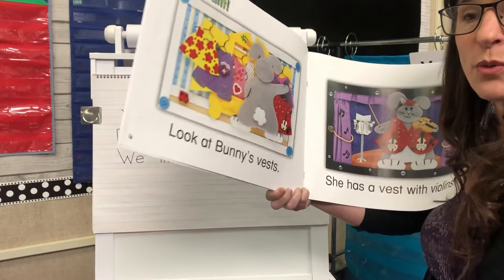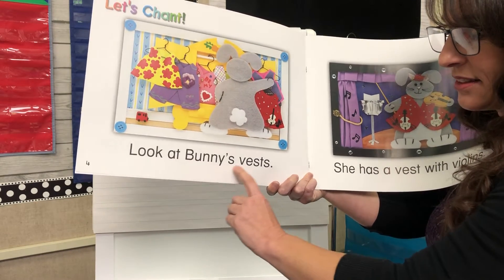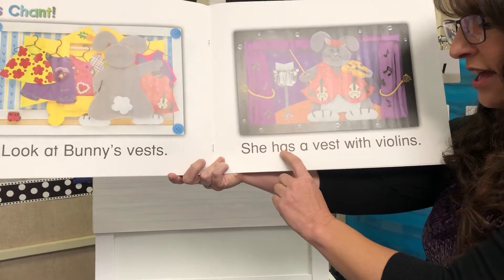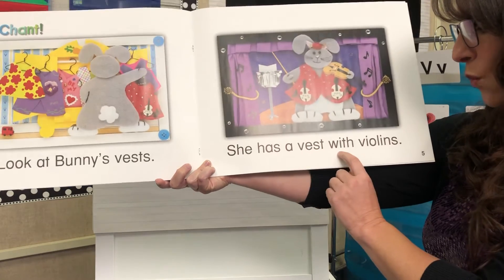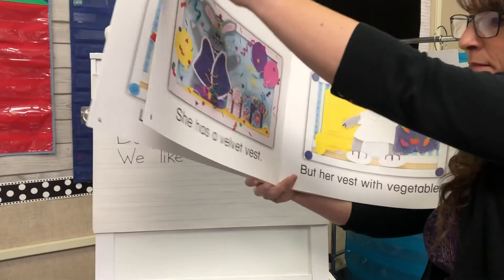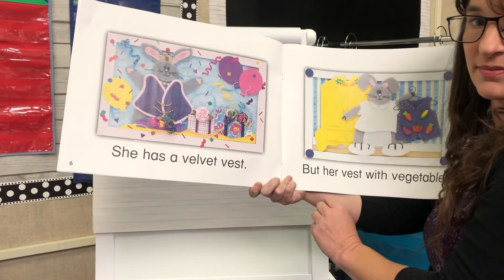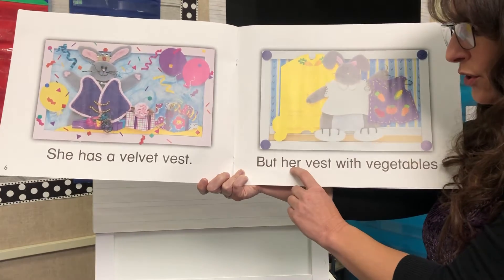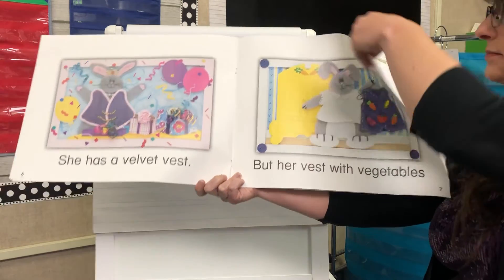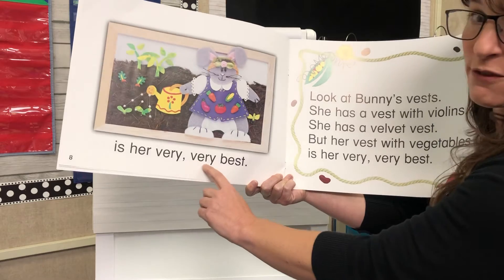All right, now we're gonna see those words that start with V in this poem. Look at bunny's vests. She has a vest with violins. She has a velvet vest. But her vest with vegetables is her very very best.